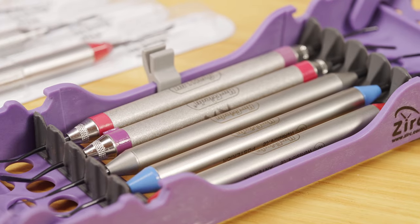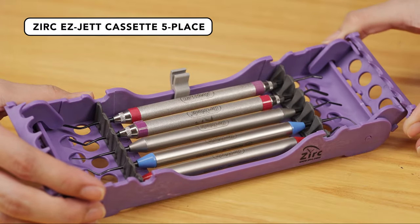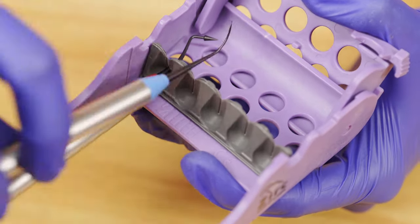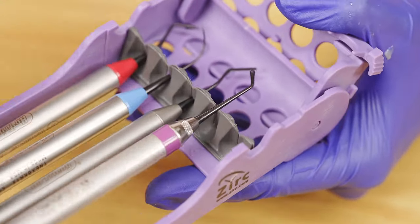So we have here the U3D WeRestoreIt Kit, which is a collection of three essential instruments you'll need when working on aesthetic composite restorations. Before we hop on the instruments, I want to show how beautiful this case is. This is the Zerk EZ Jet Cassette 5-Place in Purple. It is also available in different colors like red, orange, yellow, sky blue, apple green, pink, teal, and navy blue — perfect to show your character, or if you want to color code your instrument kits for easy organization, like blue for resto, pink for pero, and so on.